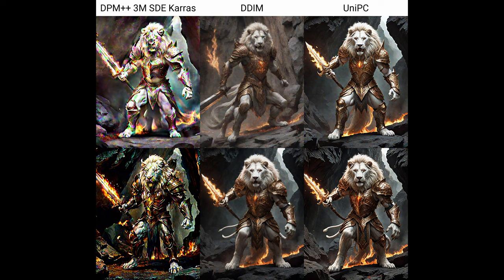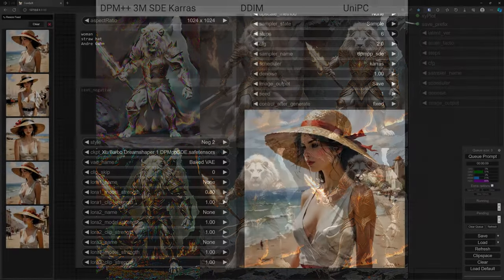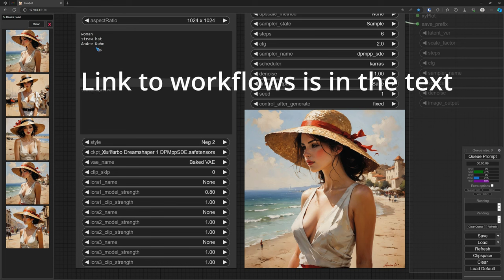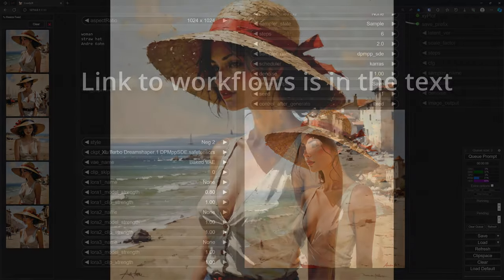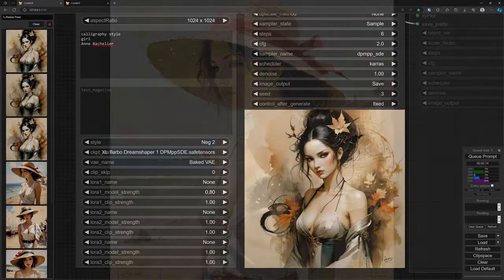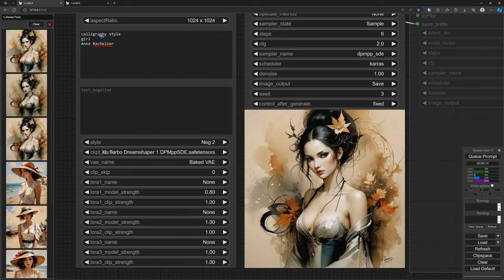Let's do a couple of examples. This is the prompt: woman, straw hat, André Kohn — who is a painter. And this is what comes out after 6 steps: a nice painting by André Kohn. In general, DreamShaper Turbo responds very well to an artist name in the prompt. This is a calligraphy style girl by Anne Barcellé — she has a very nice style.